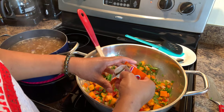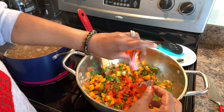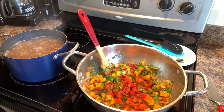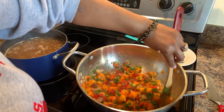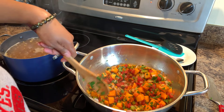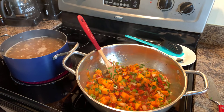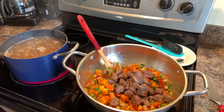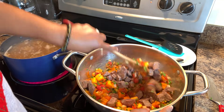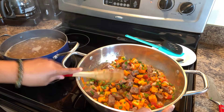Now we're going to grab our beautiful seared beef and any juices that came with it and put it right in. Feel free to not use the meat — you don't have to. Let's go ahead and put in some beef broth — I like to use the whole 32 ounce container. They also have salt-free broths if you want to use that. Then in goes some Maggi beef bouillon flavor — put as much as you like.